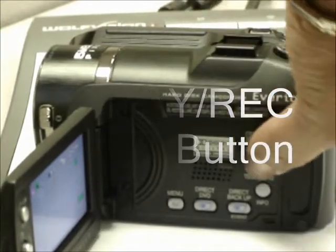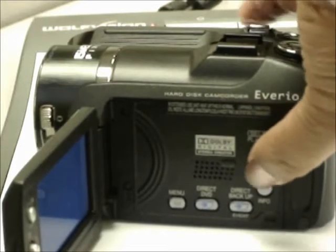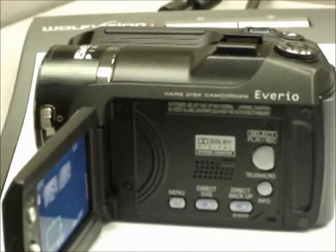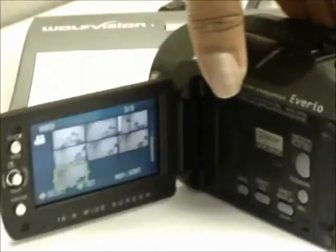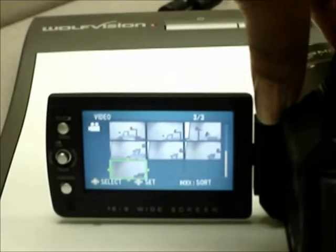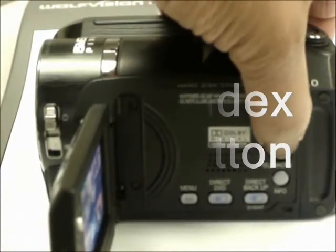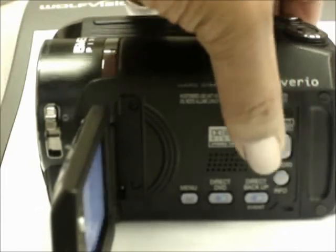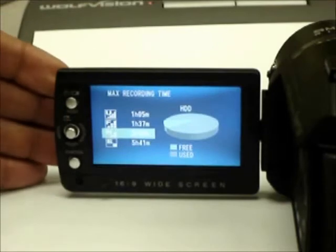On the inside panel there are several buttons, but the only one we really need to concern ourselves with at this point is the play/record button. When the camera is in playback mode, the index screen for all available videos appears on the display screen. When the index button is pressed during record mode, a maximum recording time appears on the screen, which indicates the available space on the camera's hard drive.